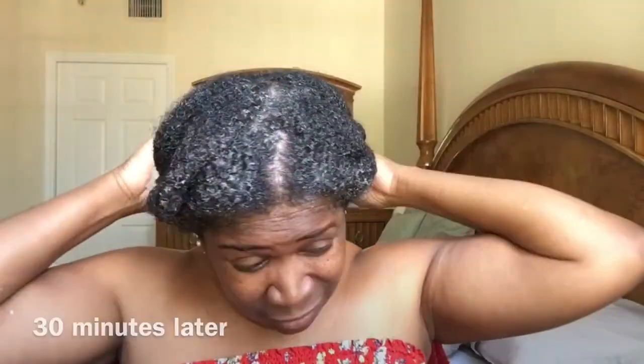I did pop it back in the microwave maybe 20 minutes later because it got a little bit cool, and I popped it in for another 30 seconds, slapped it back on. 30 minutes later, my hair feels completely amazing. I could feel the heat in between my strands. I just loosened them out and let it cool down before I went into the shower.